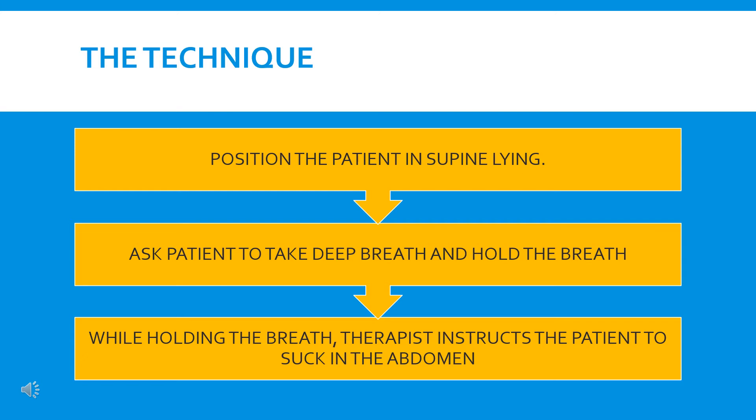Then ask the patient to take a deep breath and hold the breath. While holding the breath, the therapist asks the patient to suck in the abdomen, to draw in the abdomen so that air will move from the lower part to the upper part of the thorax. The therapist, with one hand on the upper chest and one on the lower chest, will be able to easily assess when diaphragmatic excursion is happening and when the abdomen is being sucked in and upper chest movement is taking place.